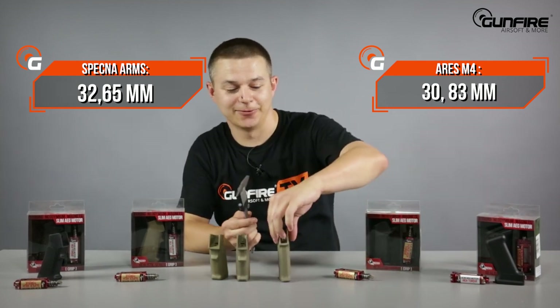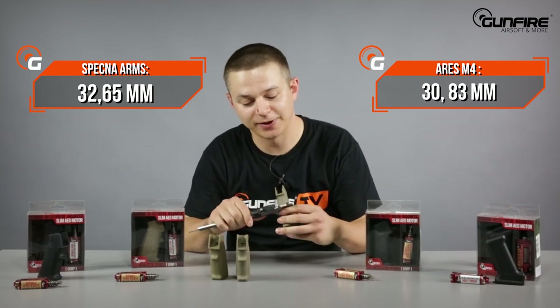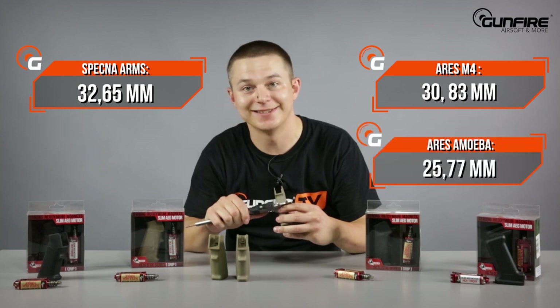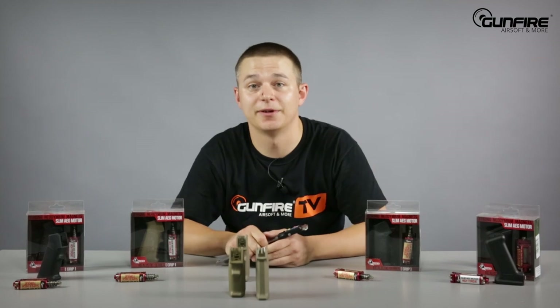Now let's check this little one. This is from Amoeba and it can of course work with other AR electric replicas. It measures 25.77mm, so the difference between this one and the Spezna Arms is very, very big.